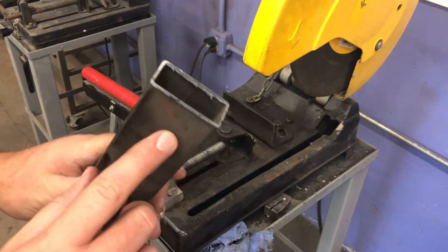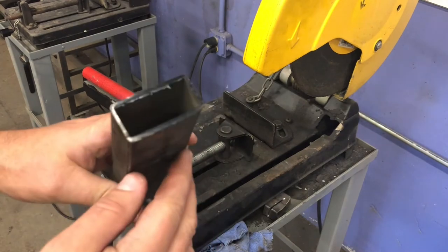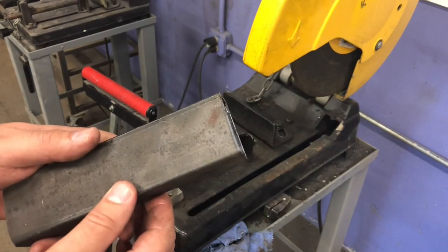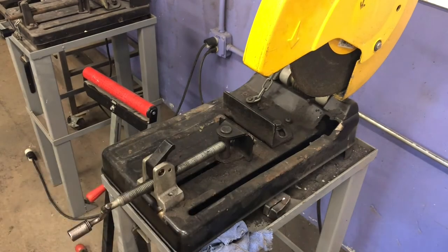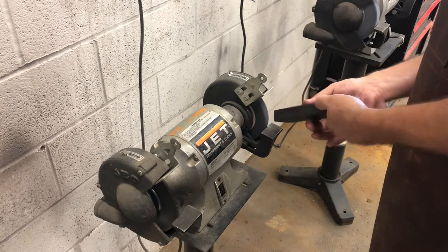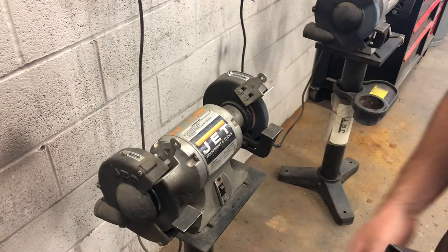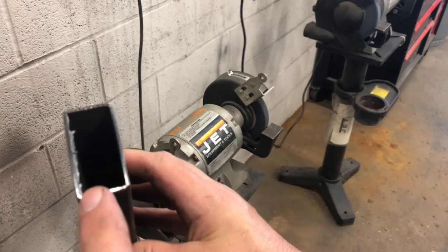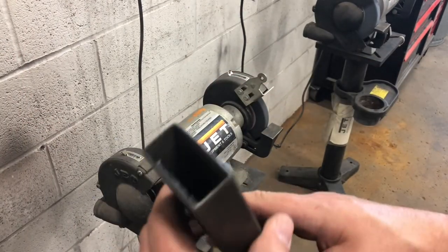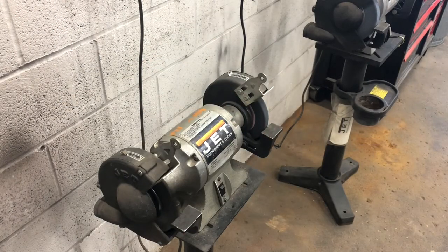That's a pretty clean cut. It's hot so I don't want to touch it — it'll stay hot for a minute or two. You'll also notice there's a burr here, kind of like a little blade, where the metal sort of melted and came back together. I'd immediately want to take this over to one of the bench grinders and round that off really quick. Now it's smooth, won't cut me, looks better. There's still a little bit of a burr inside — if I was going to weld this, you'd never see it, but if I wanted the inside finished I'd use a hand file.